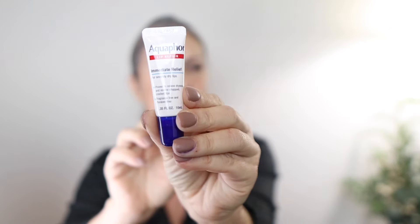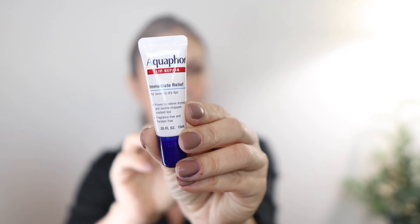Let's start with a little moisture on my lips because I have very dry lips. This is the Aquaphor Lip Repair, and I like starting with this so that my lips have a little moisture at the end and are softer and more ready for lip product.